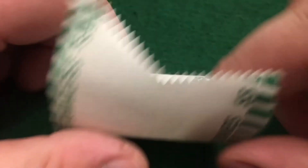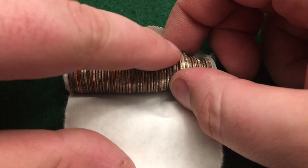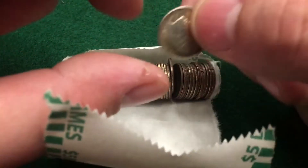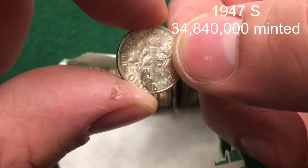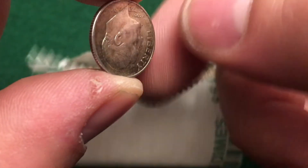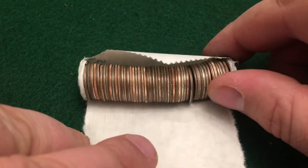Oh okay — camera's falling. Fourth roll. I'm assuming it's a foreign because it's too thick... oh no it isn't — whoa! 1947. Yes! That's why it's so thick. Fourth roll, two silvers — super stoked, let's keep it going!